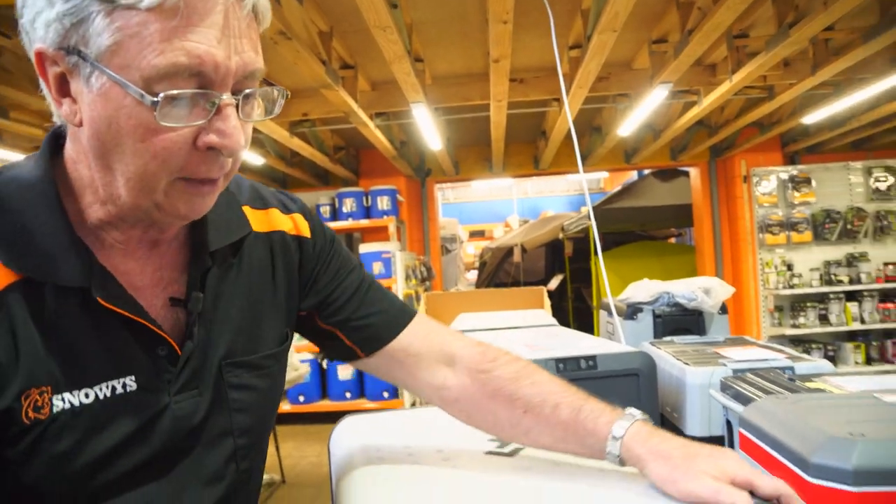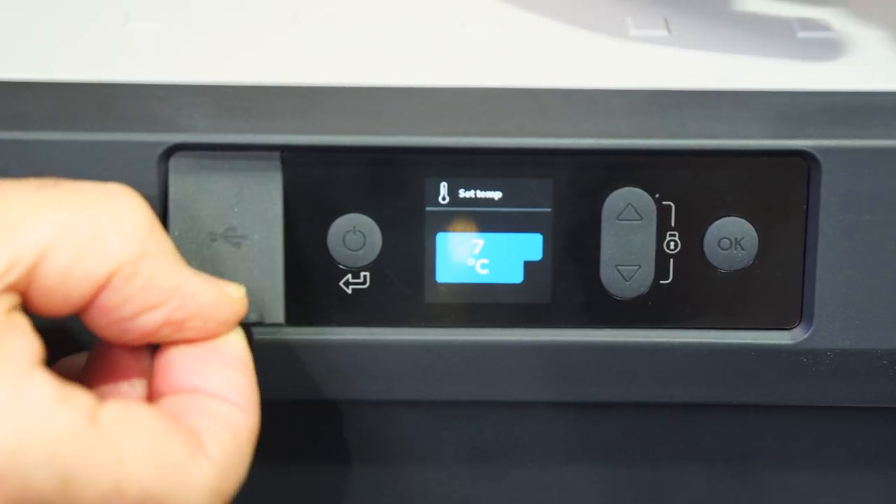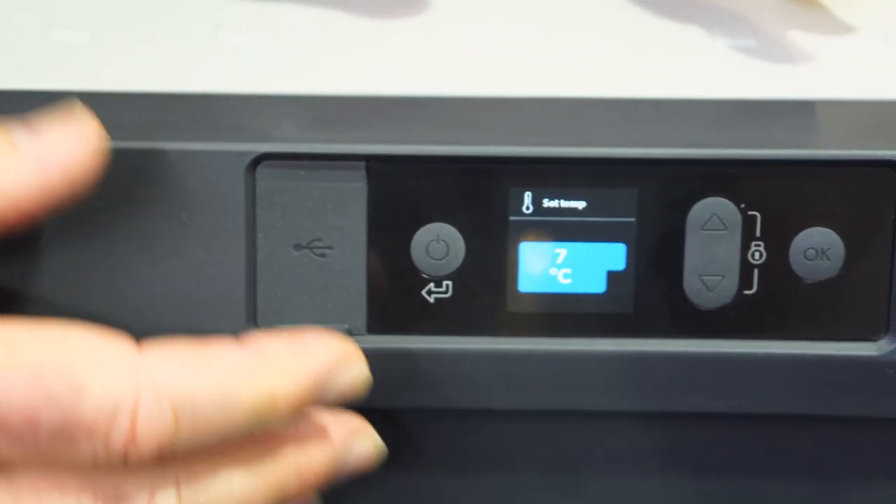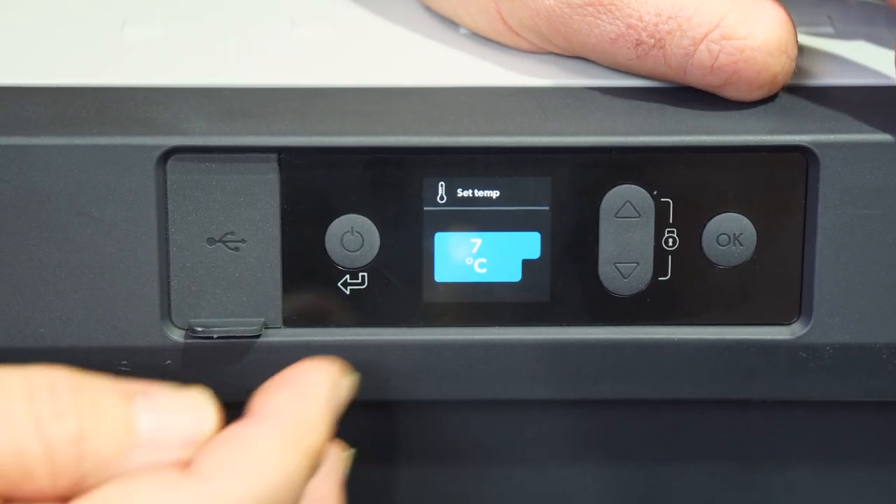Now let's have a look at the other end of the fridge where the control panel is. There's a little USB port rated at two amps, ideal for charging your phone. Over here you've got the temperature display of the fridge.